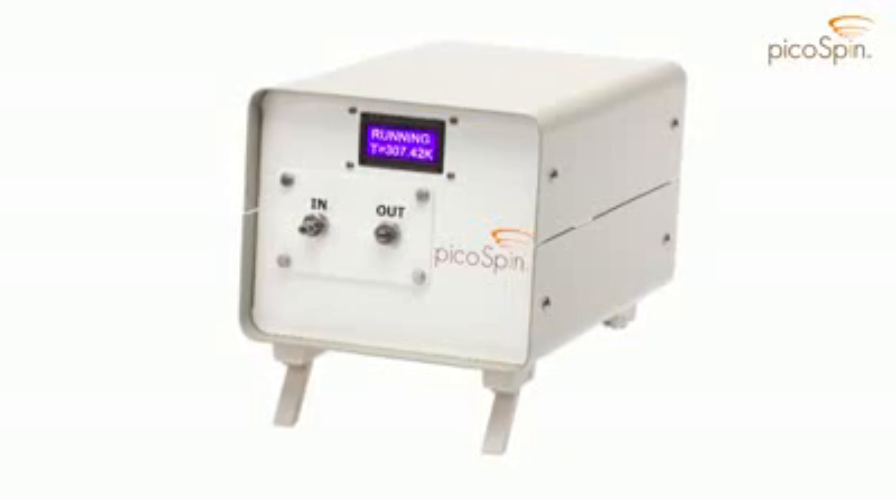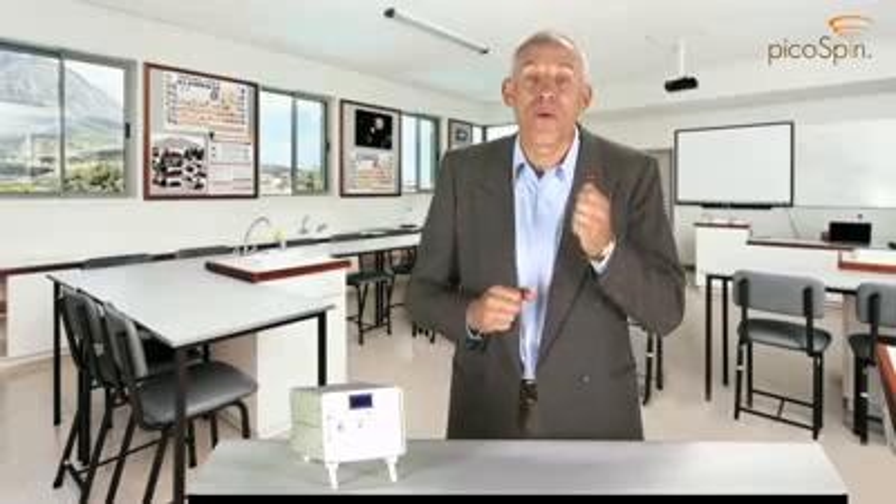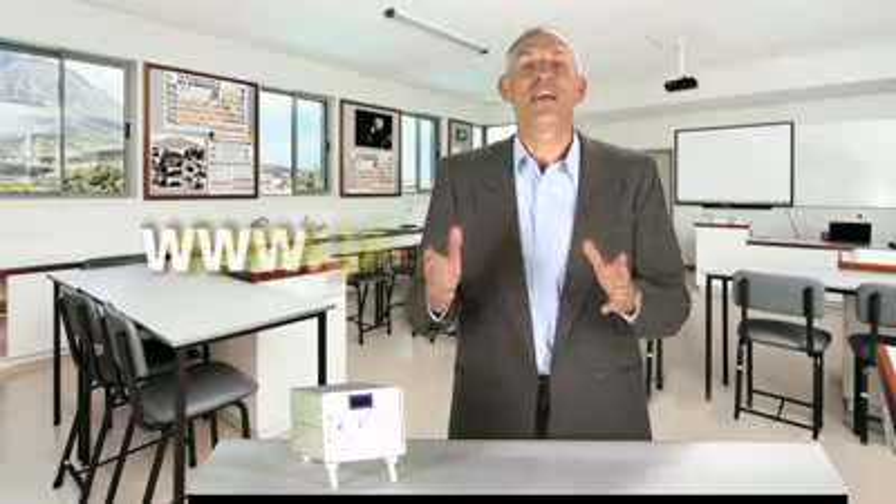As you can see, the PicoSpin45 is truly revolutionary. It is compact, affordable, rugged, easy to use, and a true spectrometer. It will engage and inform your students while teaching them about the most important and powerful analytical tool in chemistry, NMR spectroscopy. For more information about the PicoSpin45, please visit us on the web at picospin.com.